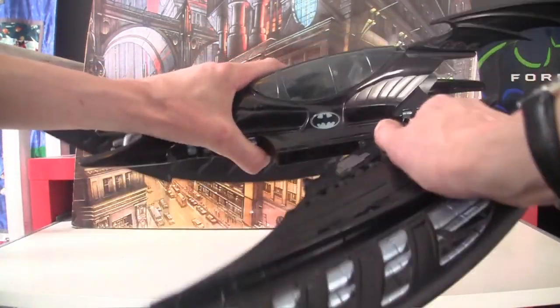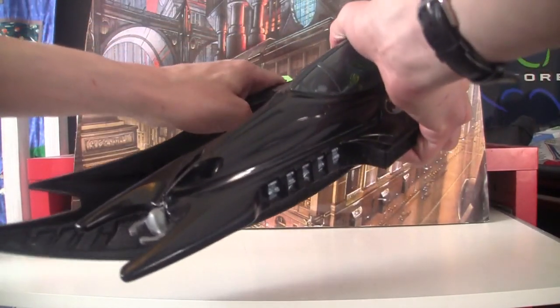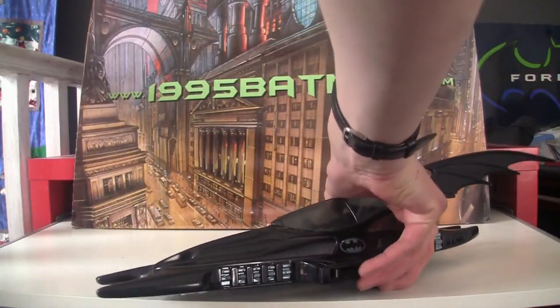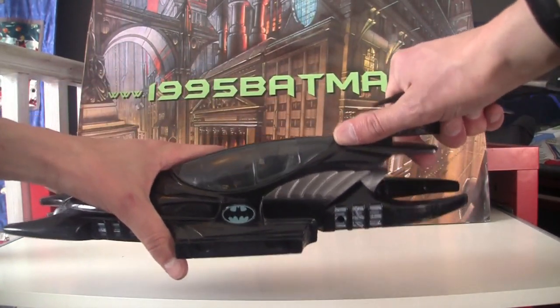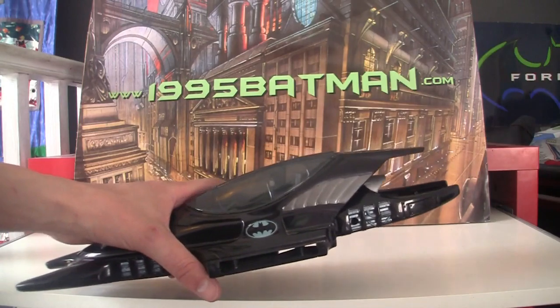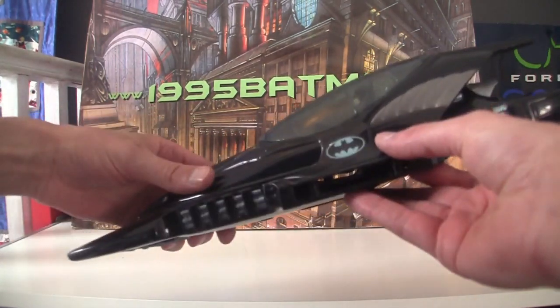The wings also break off so that you can recreate the part of the film when it turns into the bat sub. The two wings just break off, and the kind of wing at the top comes off as well, and then there you have your bat sub.